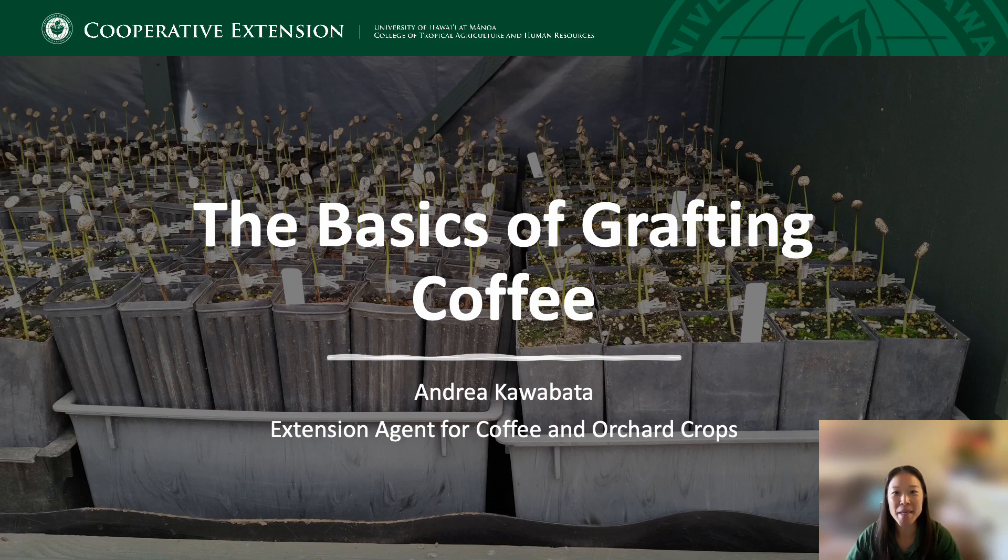Hi, I'm Andrea Kawabata and I'm an Extension Agent for Coffee and Anchored Crops with the University of Hawaii Manoa's CTAHR Kona Cooperative Extension Service. This presentation will go over the basics of grafting, why coffee is grafted, how to graft coffee, as well as provide a demonstration of coffee grafting.